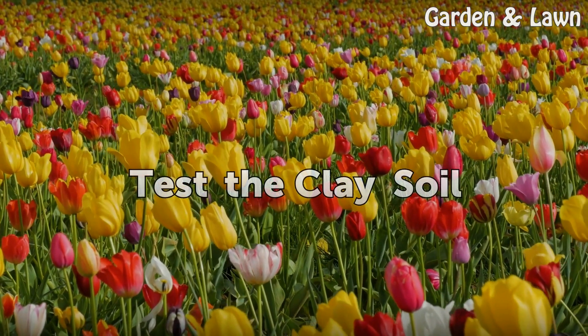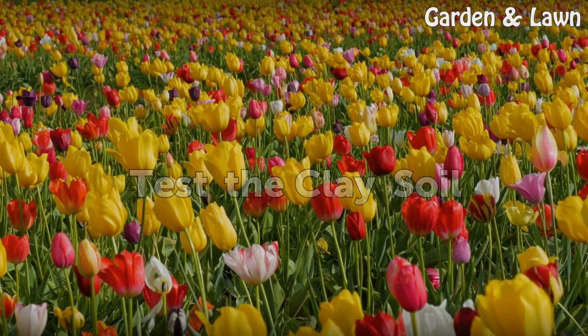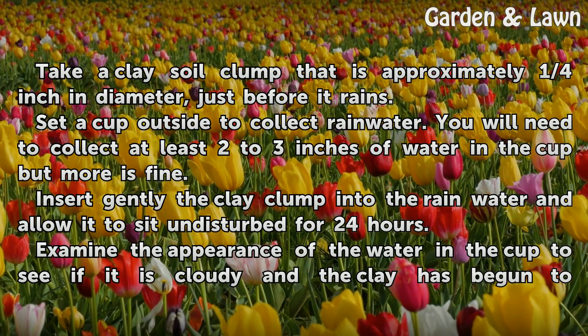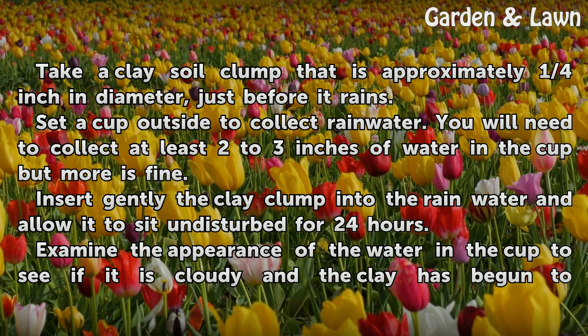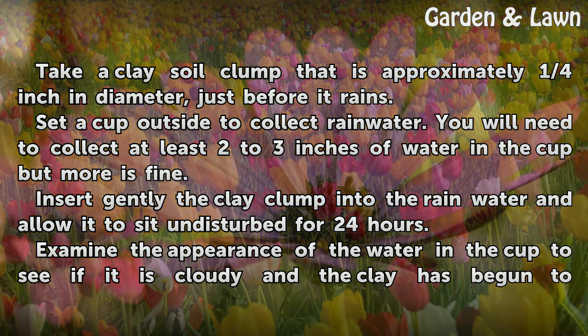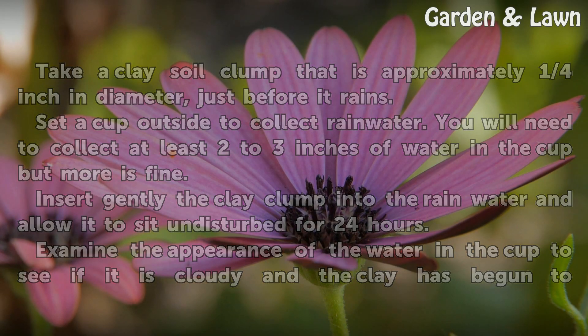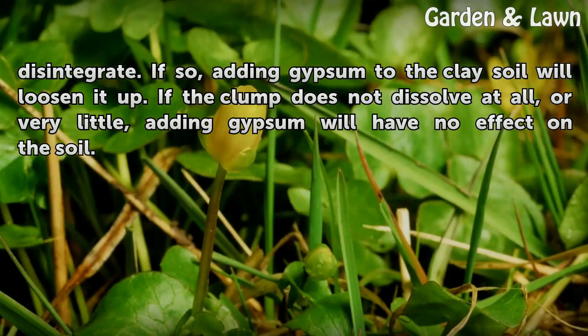To test the clay soil, take a clay soil clump that is approximately one-quarter inch in diameter, just before it rains. Set a cup outside to collect rainwater — you will need to collect at least two to three inches of water in the cup, but more is fine. Insert the clay clump gently into the rainwater and allow it to sit for 24 hours. Then examine the appearance of the water in the cup to see if it is cloudy and the clay has begun to disintegrate.